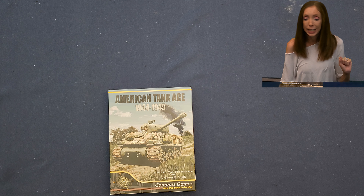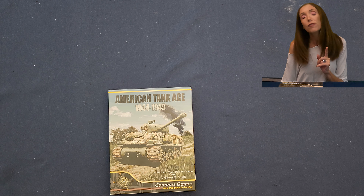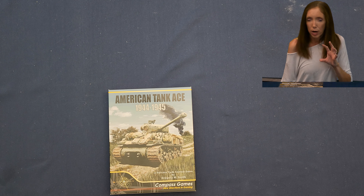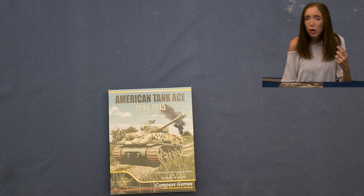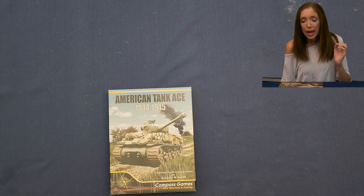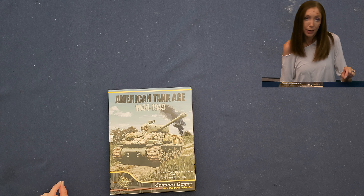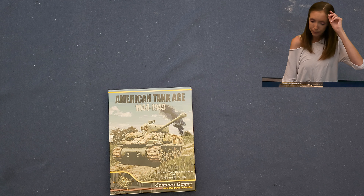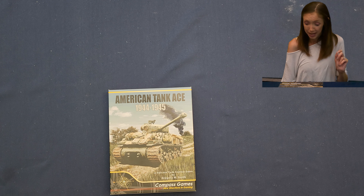This is another Compass Games game — it's called American Tank Ace, 1944 to 1945. I love a cheat on the front of the box that tells me something, because when I guess how to play at the end, I guess who, when, and where. So the when is already told to me: 1944 to 1945. And it says American Tank Ace, so I can assume America is somehow connected. It says a solitaire tank combat game.